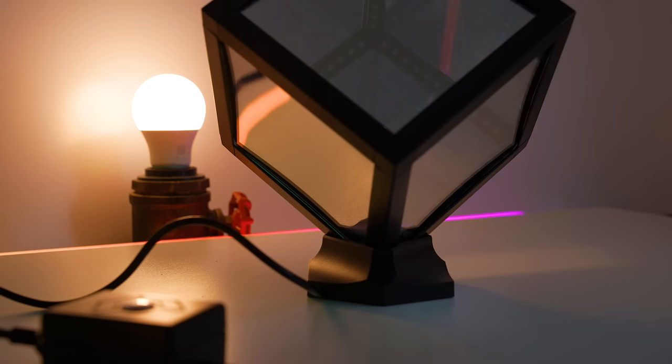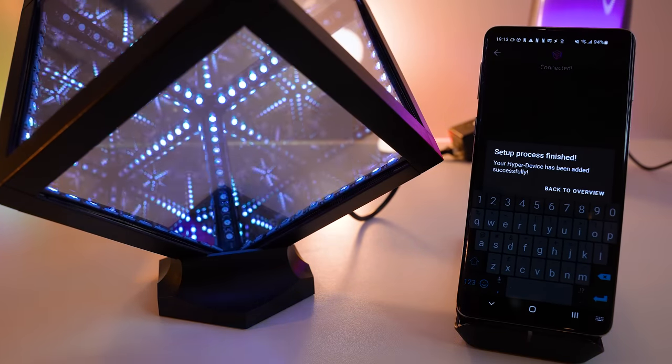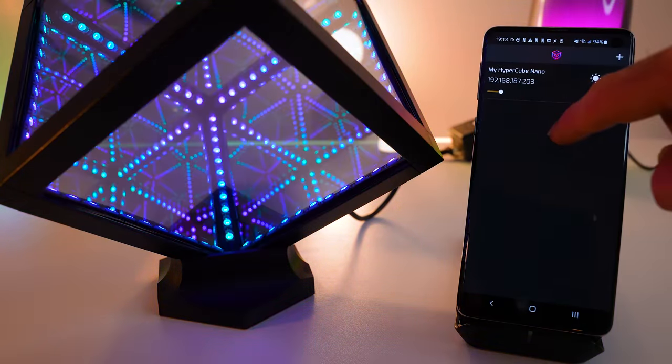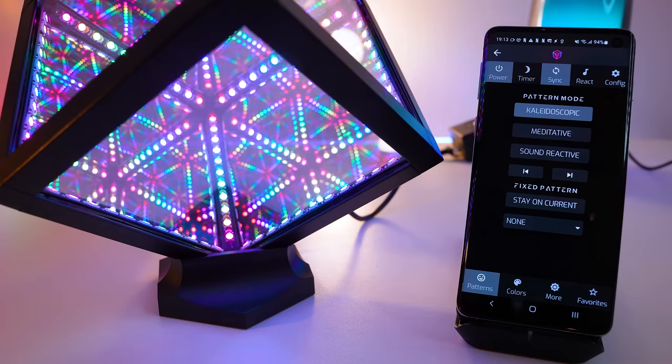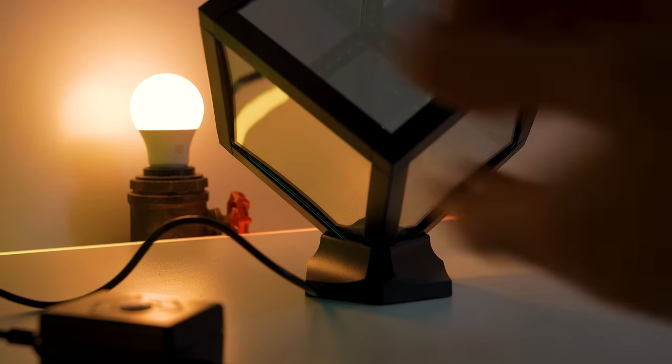For all other functionality, you do need to download the Hyperspace app, which is available on both iOS and Android. Philips Hue users will love the way this thing is laid out — the app layout just works. You fill in your WiFi details and the cube connects to your phone. From there, you can control power and brightness right on the main screen. By clicking into the cube, you can start to make more interesting changes — switching between kaleidoscope type effects, meditative type effects, and sound reactive effects.